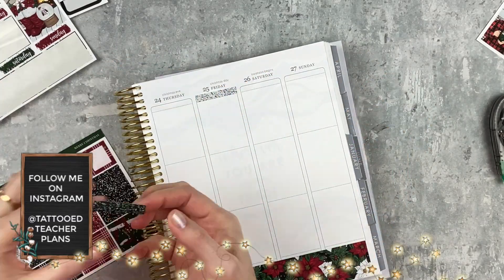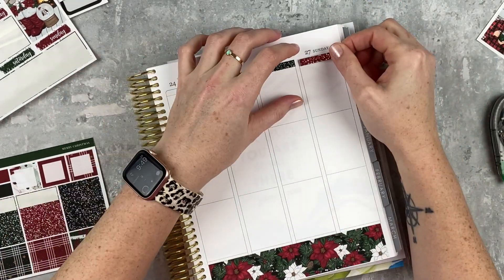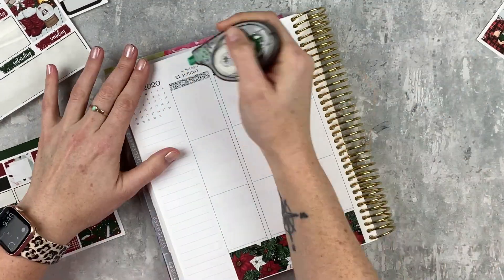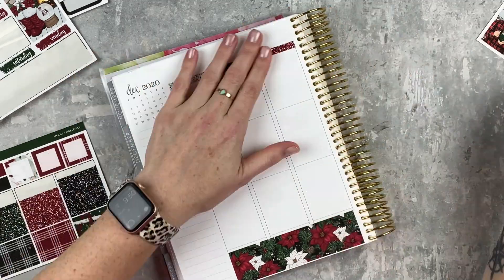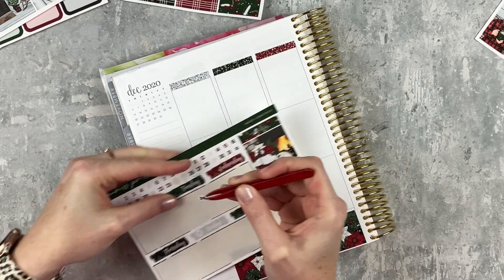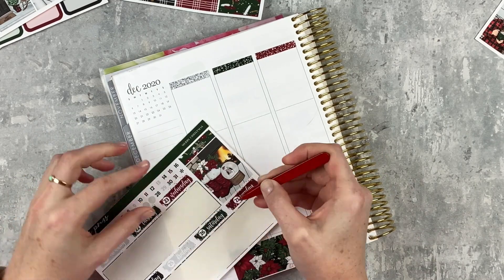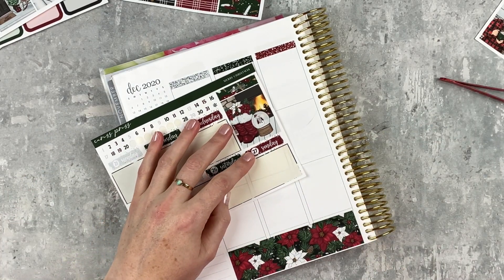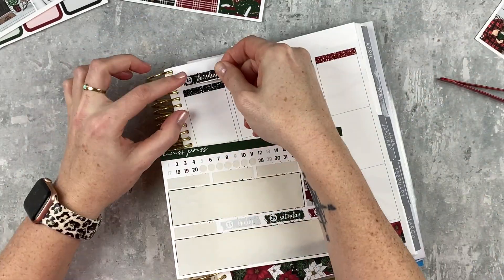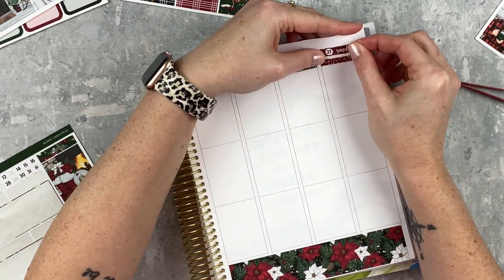Before we get to the actual plans, I'm just laying down the base of my spread. I've got the bottom washi, and I'm doing alternating glitter headers to give it a bit more interest. Then I'll lay down the date covers and deco, matching the date covers to the glitter headers so it looks uniform. I love that the numbers match the date covers — it looks so clean, and since it's a Christmas kit, I'm sure that was intentional.